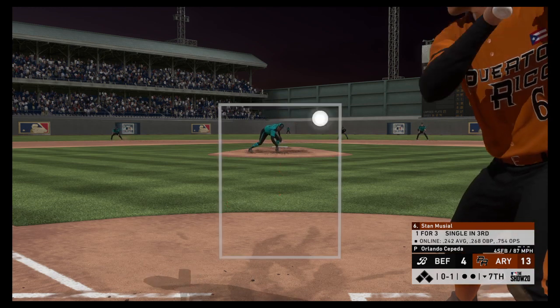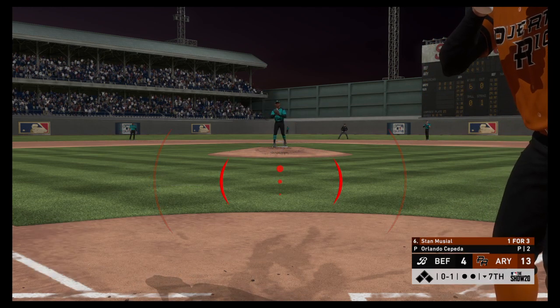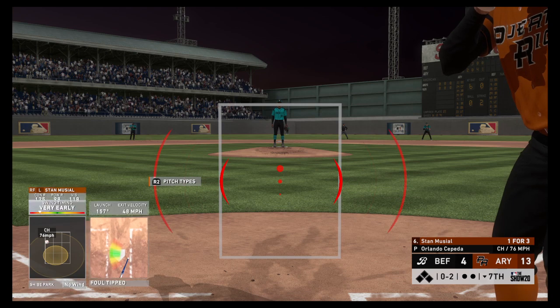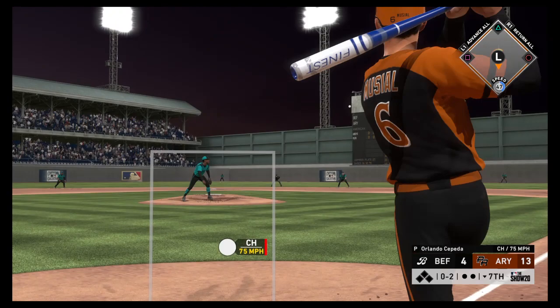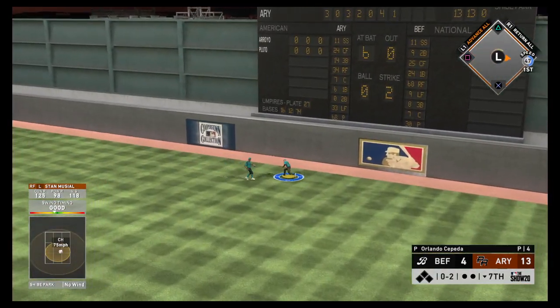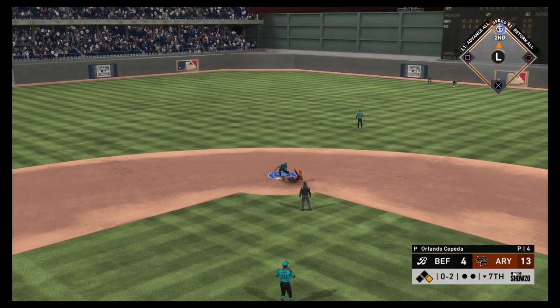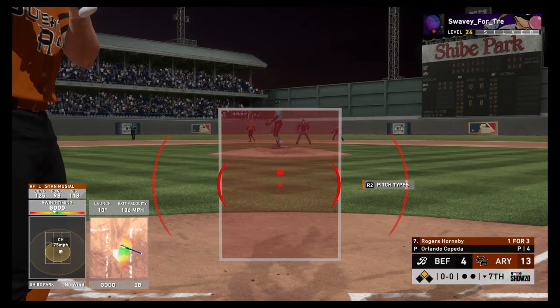Standing in now — Stan Musial, working on a 1-for-3. He takes a high strike — nothing and one. Fouled away. Bases are empty, nobody out. Liner toward right center — and that's in for his second hit of the afternoon. The throw to second — a good effort to bring it in quickly, but he's in at second base with a double.